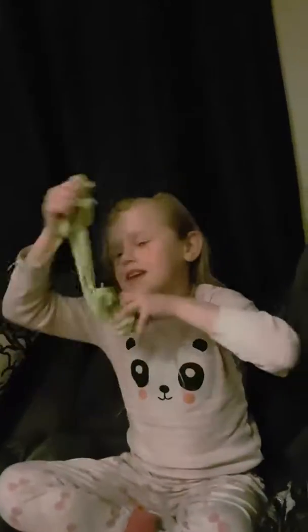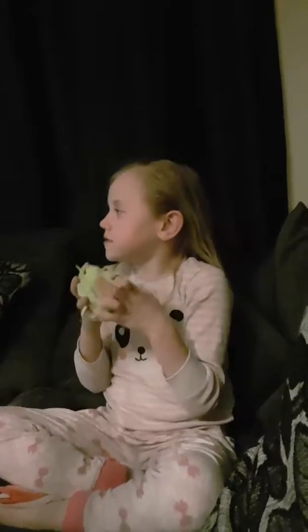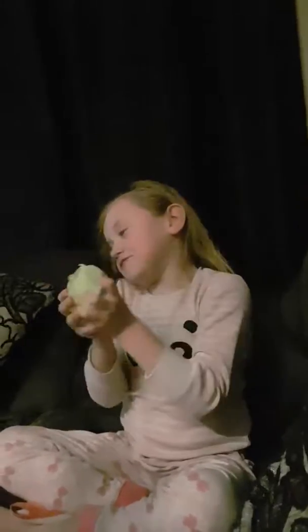Today we are going to be playing with slime and we've got a container. How did you make it? We made it with all the things out of the package and we used powder as well with lots of ingredients.